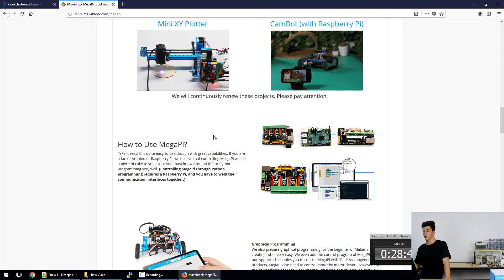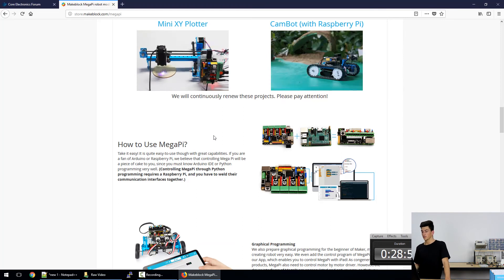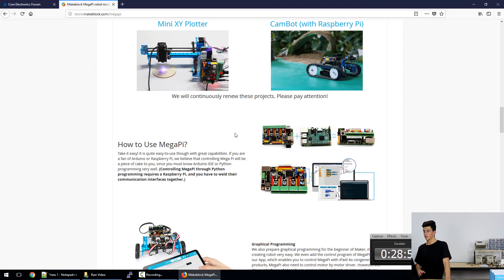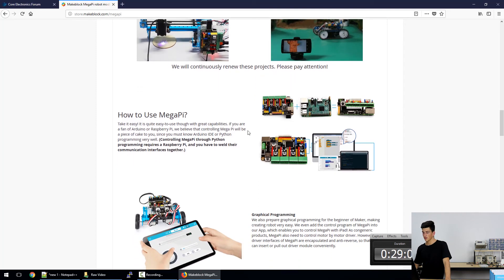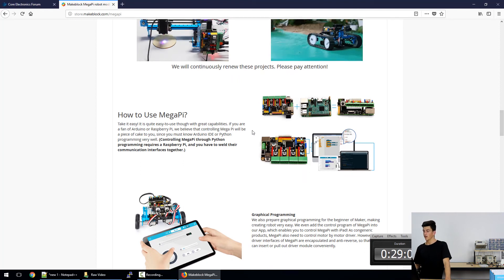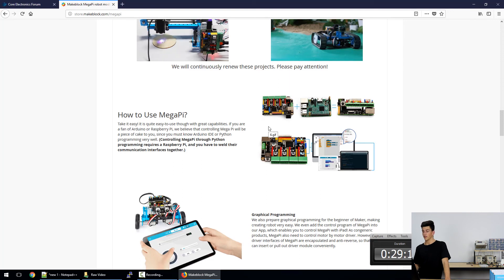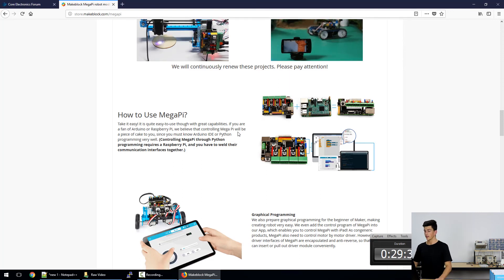The Mega Pi is interfaceable with the Arduino IDE, the Scratch-based mBlock programming language which is MakeBlock's language of choice, and also C if desired. And what actually gives the Mega Pi its name is its ability to interface with a Raspberry Pi. With the Raspberry Pi connected, we can program the Mega Pi through Python, which is great news for those of you who already know Python.